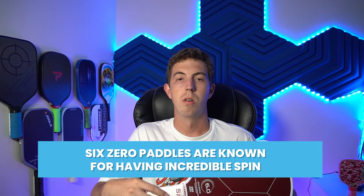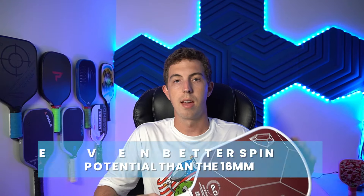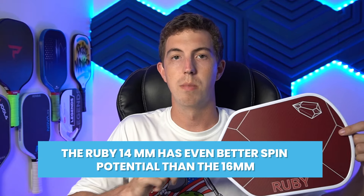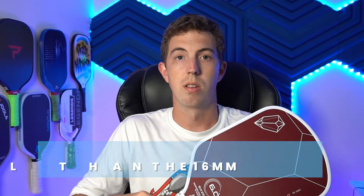6.0 paddles are known for having incredible spin, the Ruby in particular, and the 14mm Ruby is no different. In fact, I think the Ruby 14mm has even better spin potential than the 16. I don't know if they're doing something different with the Peelfly on the surface or what it is, but it really does seem to have better, more consistent spin.